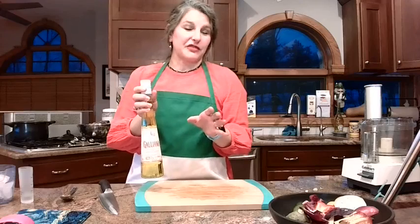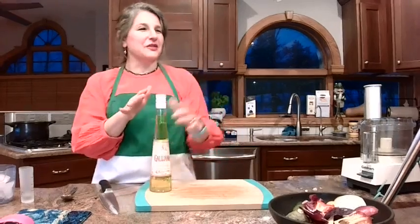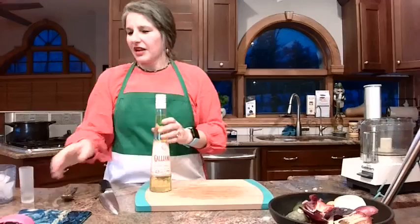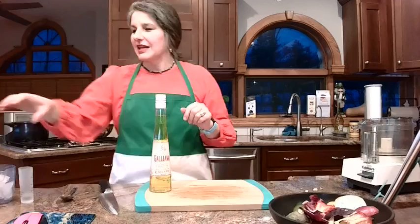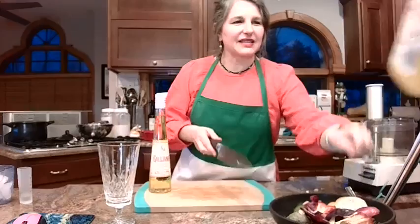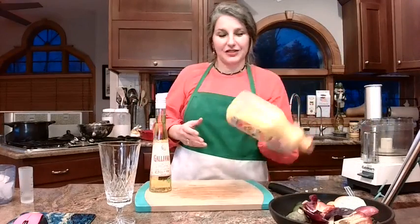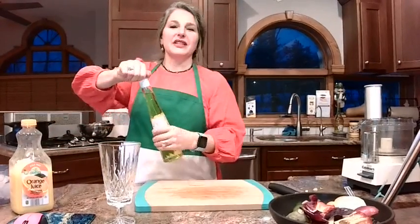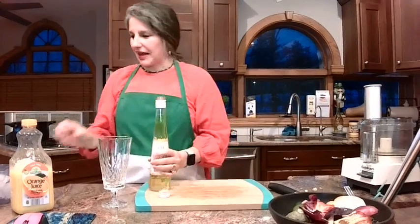I did get quite a few questions by email and post about the Galliano. You may have never heard of this — we're going to use maybe a cup of it for the cake. So what are you going to do with the rest of the bottle? I wanted to show you how to make the Harvey Wallbanger cocktail. Could you grab the orange juice out of that fridge? It's basically a screwdriver with Galliano — orange juice, vodka, and a shot of this. This adds a little bit of sweetness, that anise flavor, black licorice, and hints of vanilla and lavender.